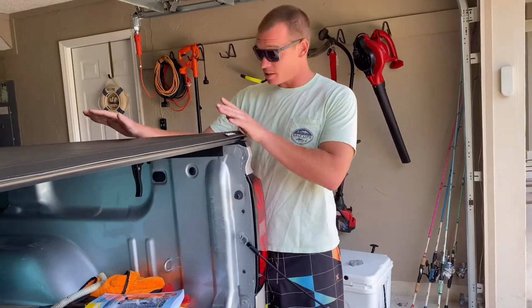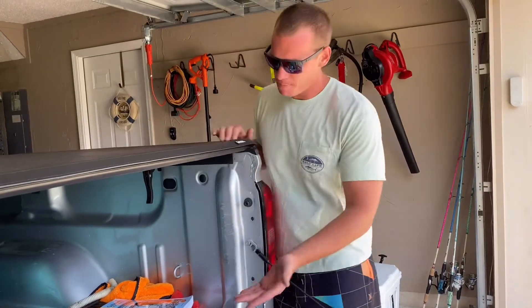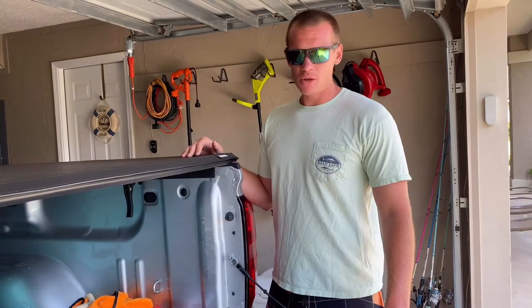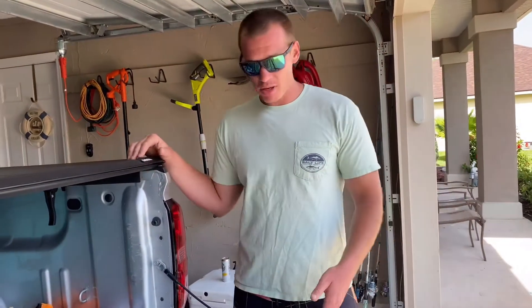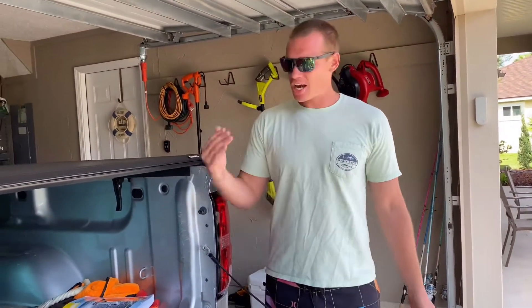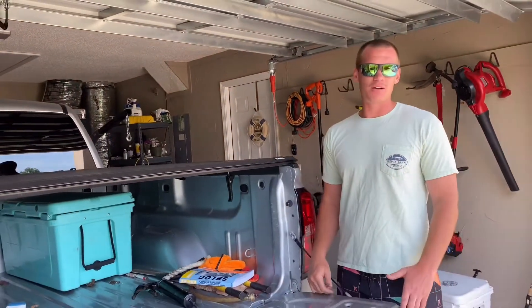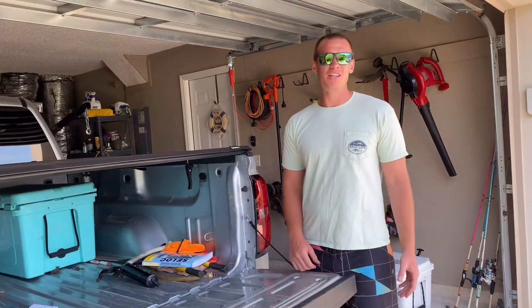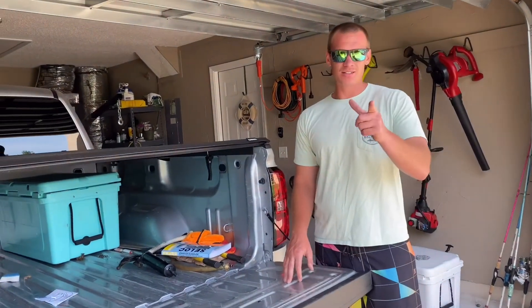The Tri-Fold doesn't give me as much open bed room, but the installation is easy and I can even take it off and throw it in the back of the cab. I hope this helped. If anybody has any questions, please reach out. Feel free to subscribe. I'm going to produce more videos on simple things — oil changes, tire rotations, washing cars, waxing, ceramic coating. I just want to be the person who can help anybody do the everyday job that maybe not everybody learned. Like and subscribe — taking it easy, and we're out.